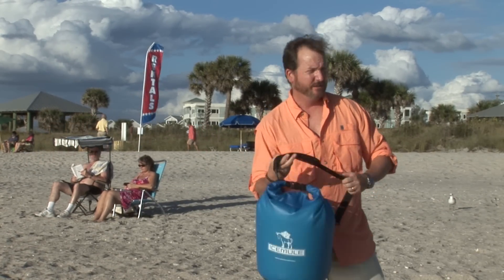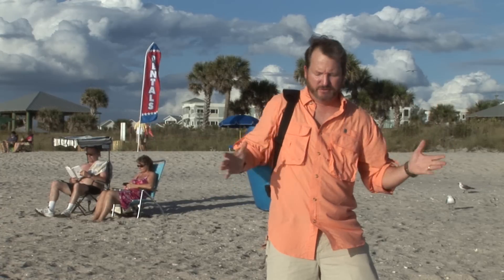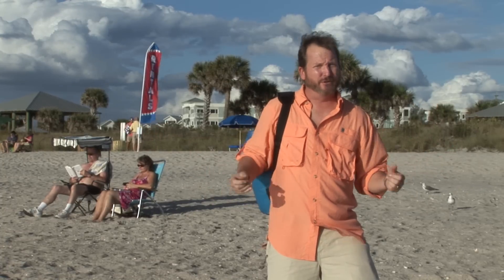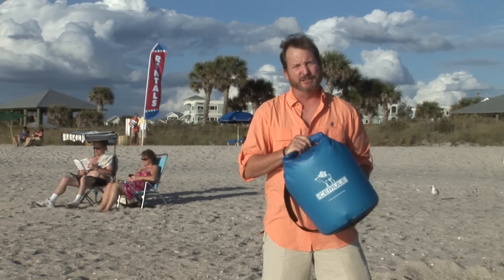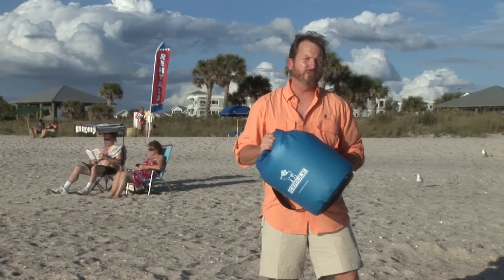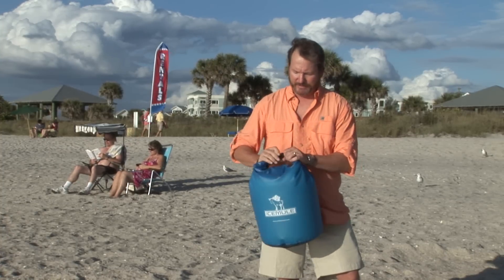You can carry the Ice Mule on your back, so you can go from your car to the beach, even if you're carrying umbrellas, beach chairs, what have you — and you've got your cooler with you. It has enough capacity for 18 cans plus ice, and it has all the same cooling capabilities as a hard cooler, but it's a soft cooler, and that's important.